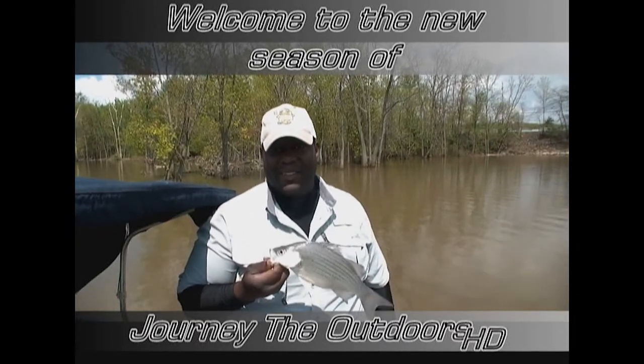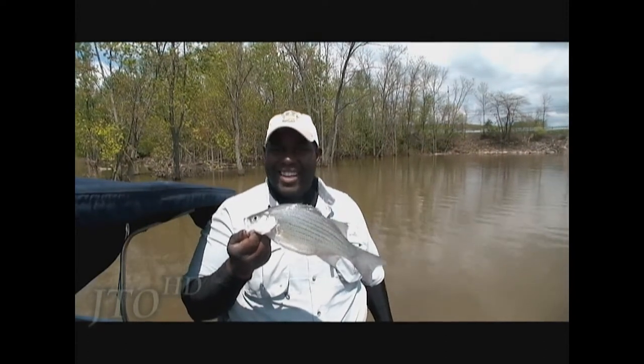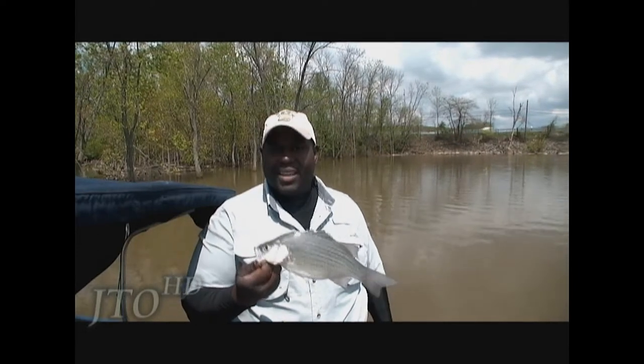Hey guys, Dave here — Journey the Outdoors. A new season of Journey the Outdoors is here, and this is now in HD. Can't wait for it. Got a lot of new things coming up, including this boat — I'm going to show you a boat update later on in the show. I'm out here white bass fishing and it doesn't get any better than this. This is a medium, average-size white bass, probably 12–13 inches. Not too bad, but I'm gonna get out here and get some more fish.